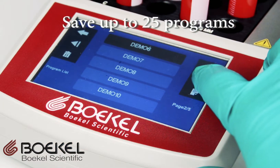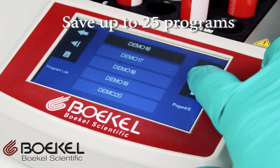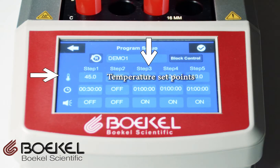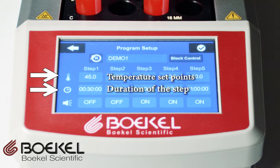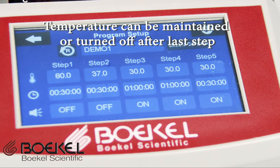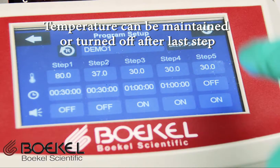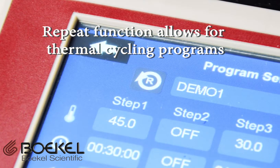The unit can save up to 25 user-configured programs. Each program can have up to 5 temperature set points with the ability to control the duration of the step and set an alarm after the step is complete. The unit can turn off the heat or maintain the temperature indefinitely after the last step. With the repeat function, the unit will step through the steps over and over to create a thermal cycling process.